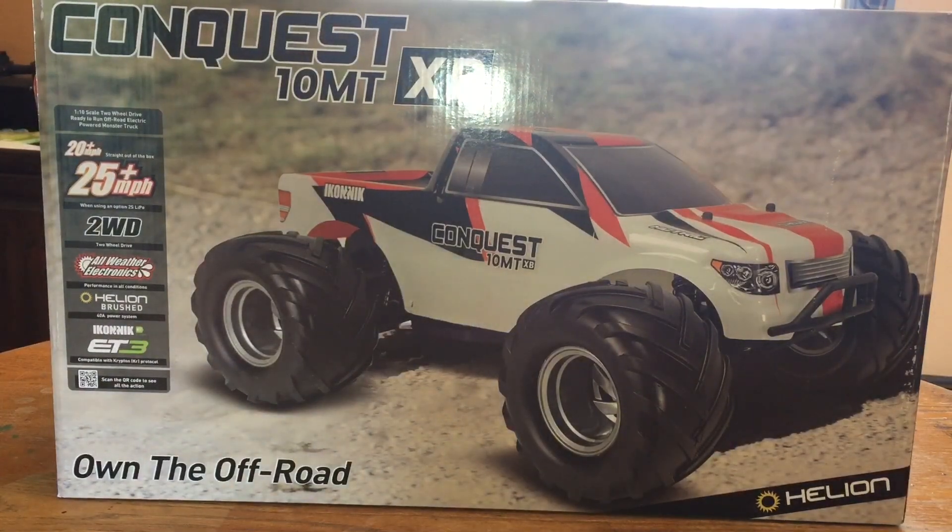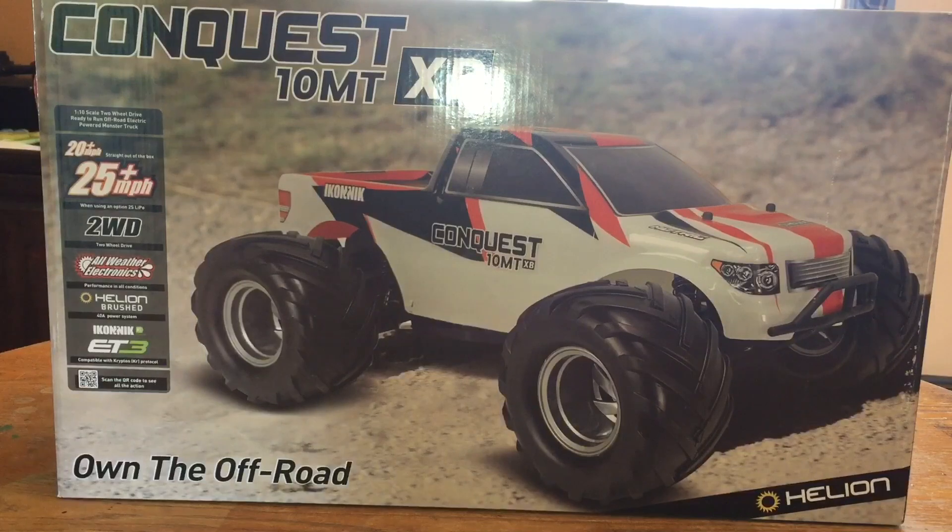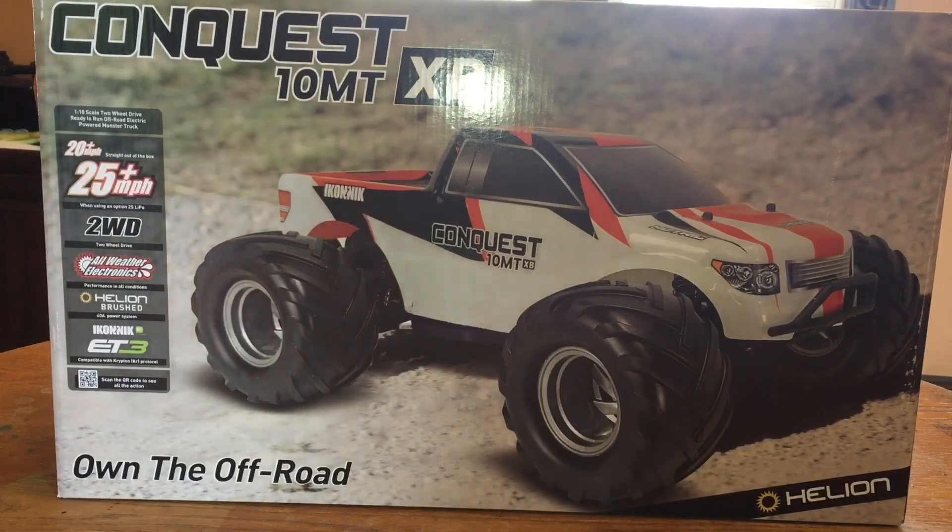This is actually my second Helion vehicle. About a year and a half ago I picked up the Conquest 10-scale brushed buggy and had a blast with it — even put brushless power on it. Like this one, I spent $99 on that buggy. These cars usually go for $149 through Hobby Town, but I was cruising eBay last week and found Hobby Town listing the Conquest short course truck, this monster truck, and their truggy all for $99 shipped.